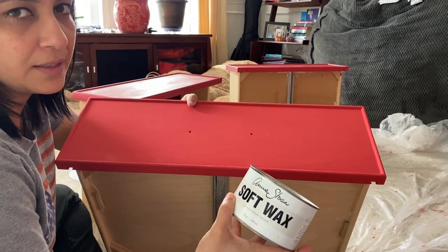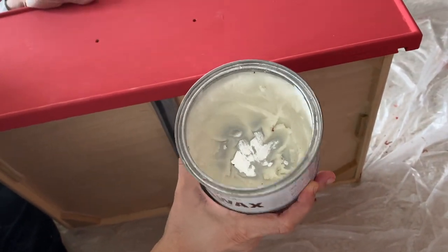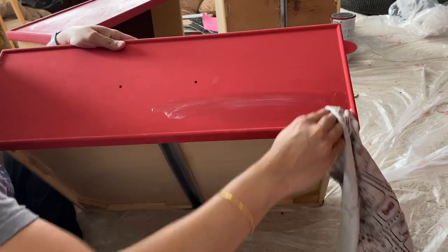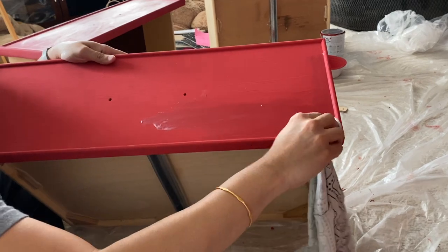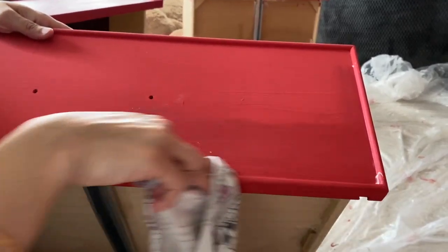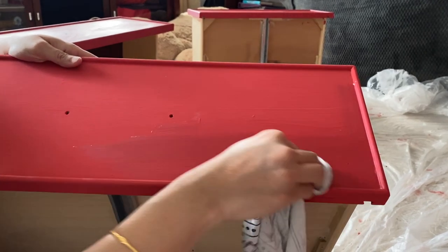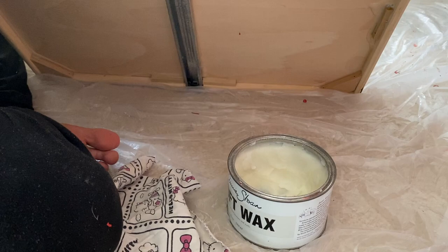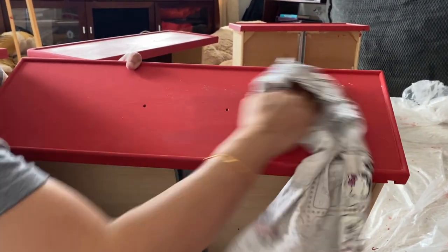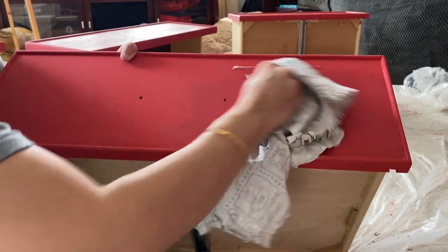I finally found time to apply the wax. For the first coat I'm applying Annie Sloan soft wax — I've been using this for a few years now. I use an old rag to apply it, just rubbing it into the furniture so that it absorbs. You can rub off any excess wax. All we need is for the paint to absorb the wax since it works as a sealant. You can also use a brush, but I prefer the rag because it gives me more control over how much wax I apply.